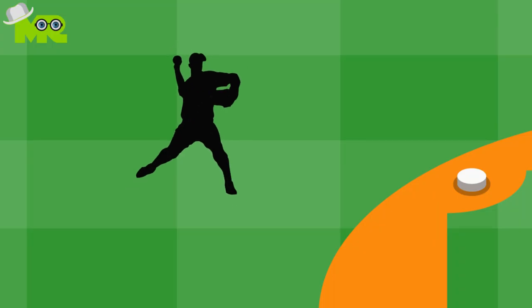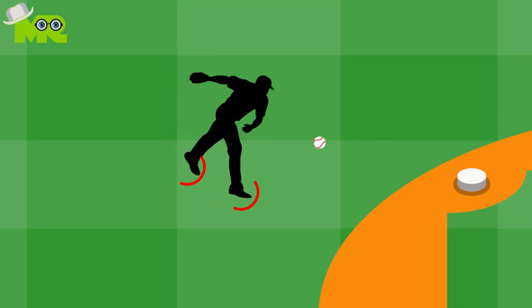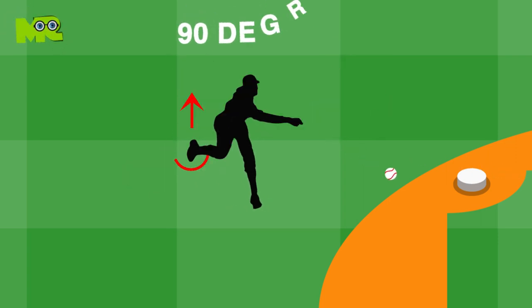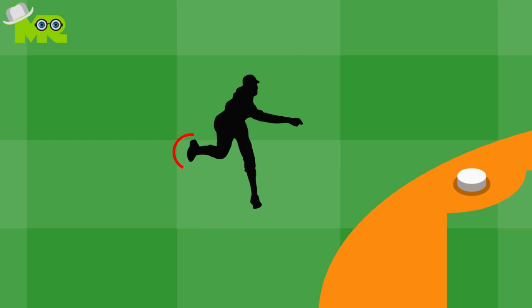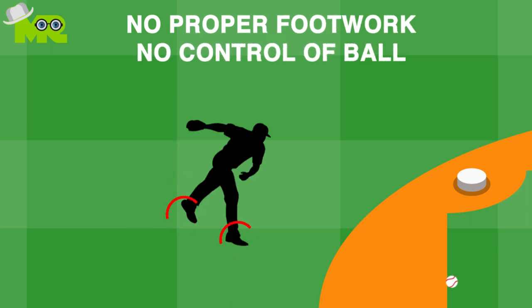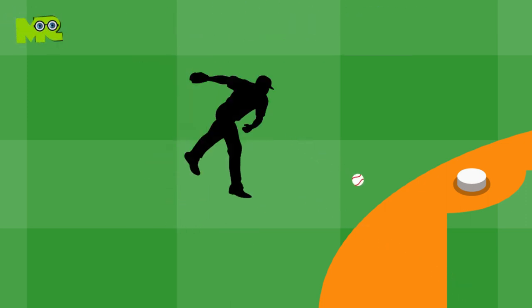Incorrect footwork. A lot of players make the mistake of using incorrect footwork while throwing the ball. Getting your back foot to a 90-degree angle when throwing the ball is crucial for a proper throwing motion and getting full power and accuracy behind your throw. If you don't have proper footwork, you won't have control of the ball and your throw will often miss high.